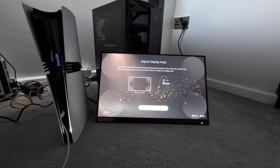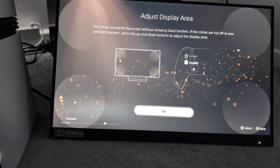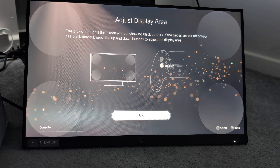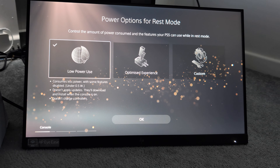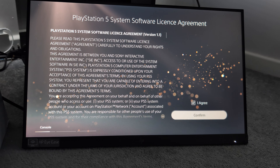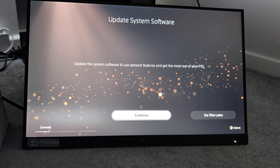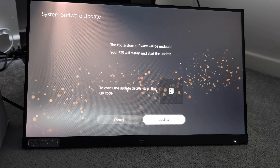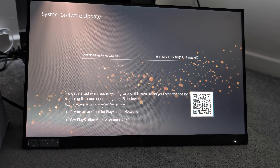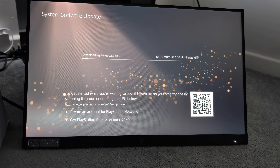I'm just going to zoom the camera into the screen. Low power usage — we agree. Then it says update the system to use network features and get the most of your PS5, so yes let's do that. It says it'll be updated, so that's going to take a few minutes — let's just let this one gigabyte update finish and then I'll bring you guys back to this screen.